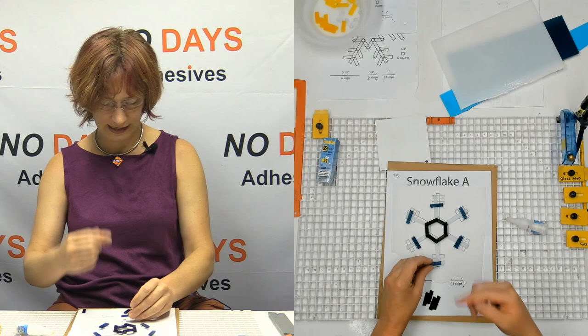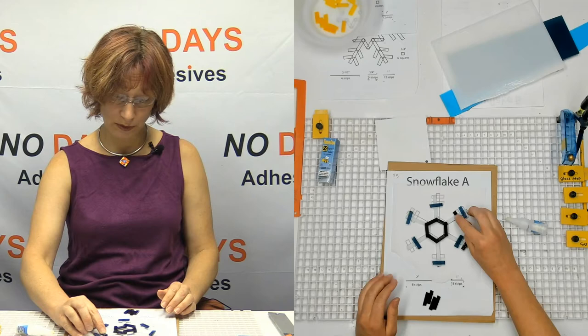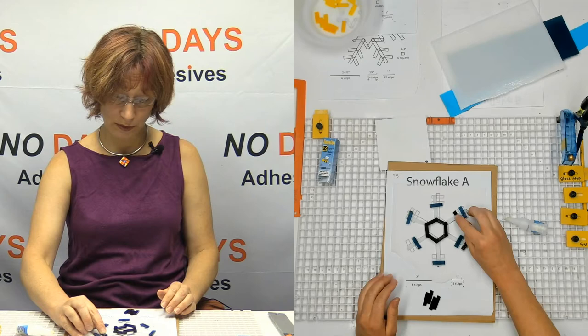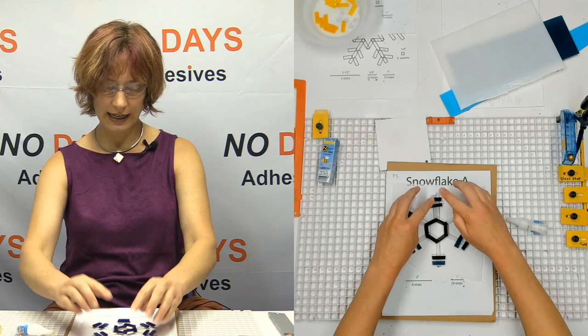If you've got students that are having a really hard time with this, a lot of people like to take some Scotch tape and tape the pattern down to the paper. Because when it moves, for people that get a little pattern-driven, if you have a hard time visualizing what it is that you're working on because you haven't done it before, then when the pieces move around like that, it can be a little frustrating.